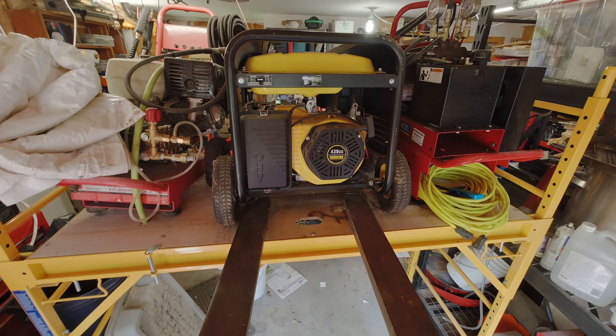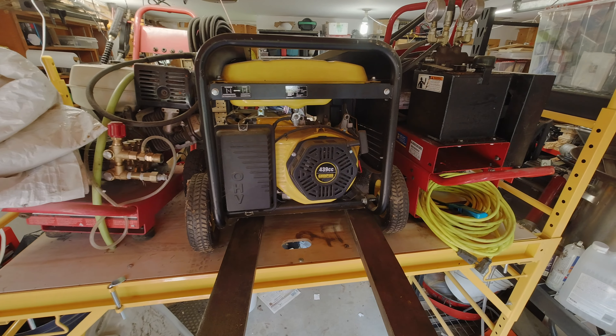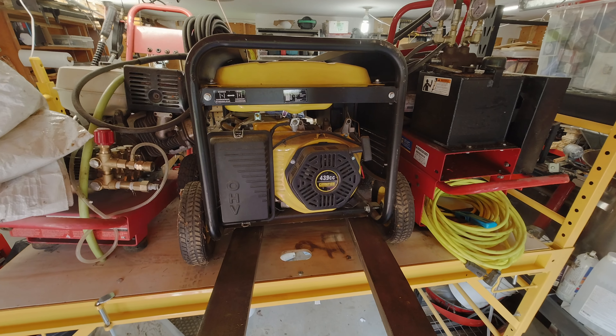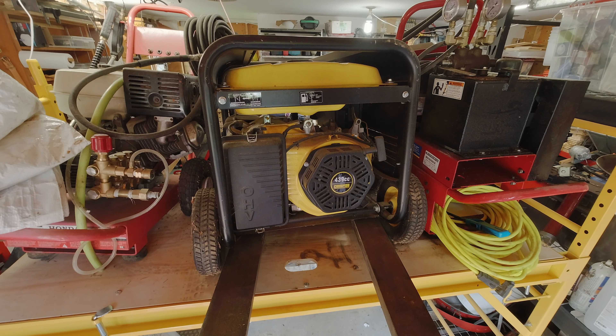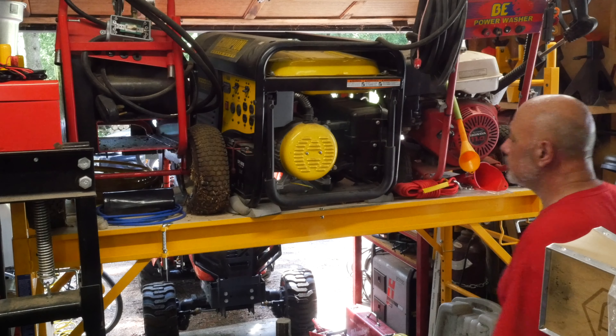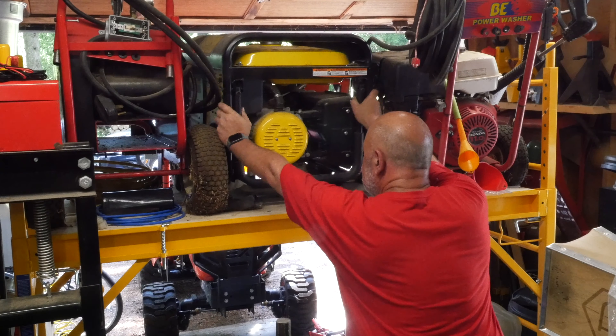Like almost everyone, I have way too much stuff, and I've put everything on pallets — big pallets, small pallets — and it allows me to move them around with the tractor and store things in high spaces when I don't really need them. I still need to build pallets for some of the smaller things, but by and large just having the pallet forks really helps.